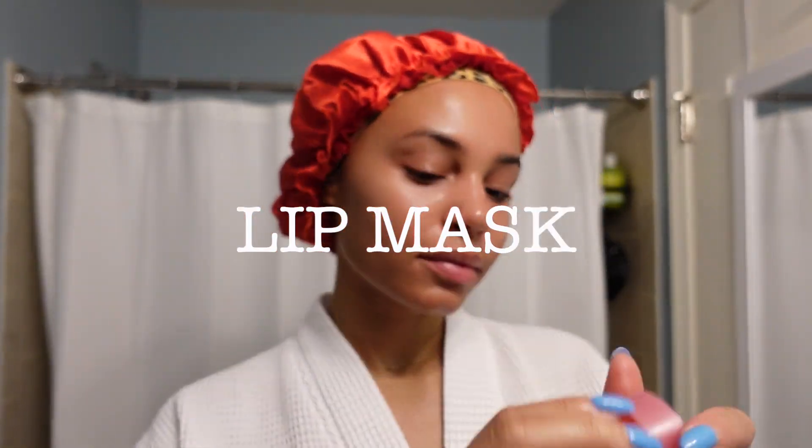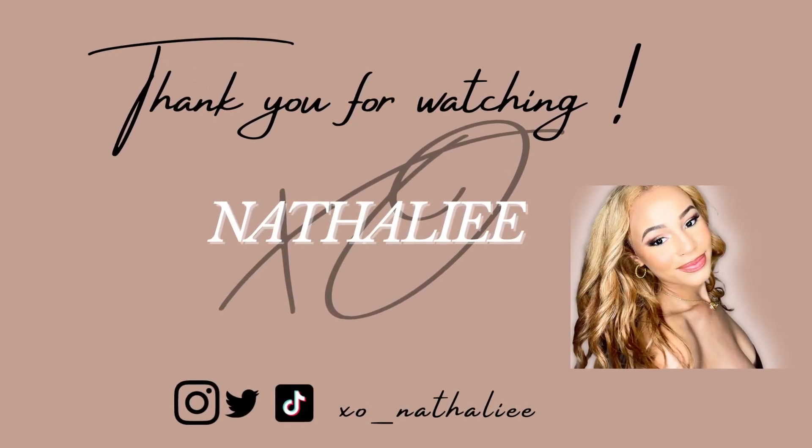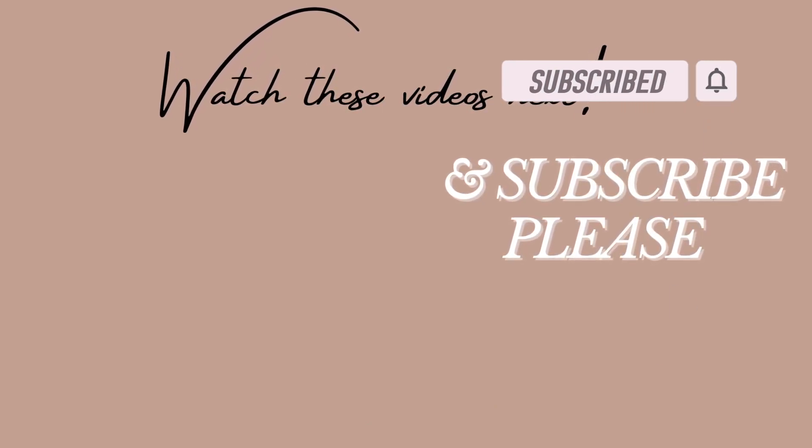Next I go in with another hydrating serum — this is from Lancôme, their Génifique serum. Super good, but not necessary if you don't have it. And this is my last step — my lip mask. You have to keep the lips hydrated and smooth. That's pretty much it! This was a super quick skincare routine. If you have any questions about the products I use or where to get them, let me know in the comments below. Don't forget to wash your face at night and keep up with your skincare, because that is also self-care. Thank you guys for watching and I'll see you in my next video — bye!